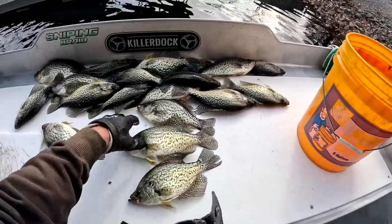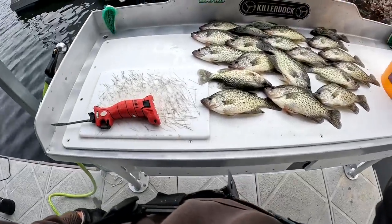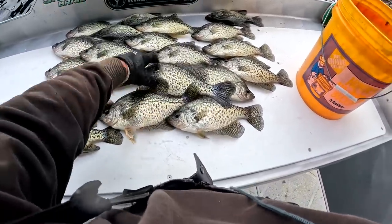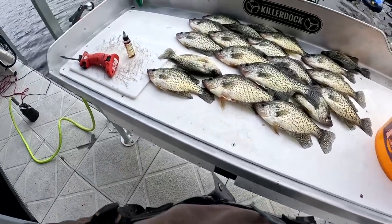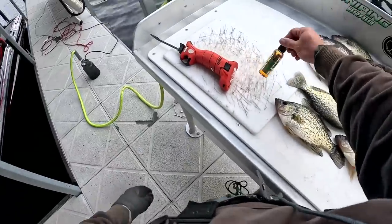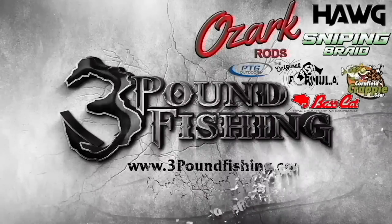I haven't been out here very long but we got some fantastic fish. The big fish was probably around 1.75 pounds, and this guy here about the same — all just solid fish. Thanks for watching, please subscribe. Don't forget about the LiveScope group on Facebook — everything you need to know, check it out. I also had success using Crappie Formulation from Original Fish Formula — make sure you tell them Three Pound Fishing sent you. Thanks for watching, Three Pound Fishing partnered up with these fantastic companies.